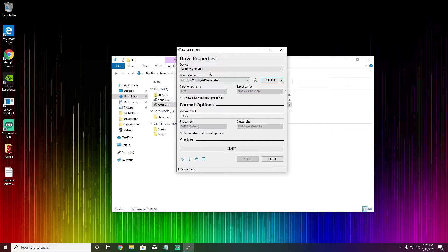In Rufus, make sure you select the right drive — in my case it's a 16GB USB. On the boot selection, just put Non Bootable so you don't have to select any image. Keep every setting the same: MBR, BIOS or UEFI, FAT32. I used FAT32 when updating my BIOS — if it didn't work you might want to try NTFS, but FAT32 should be fine. Hit Start.